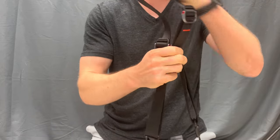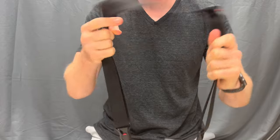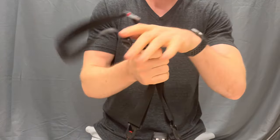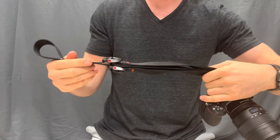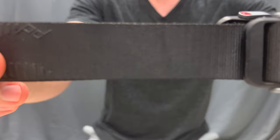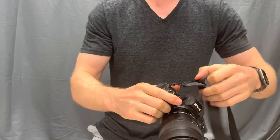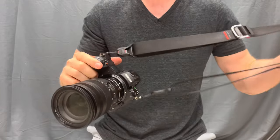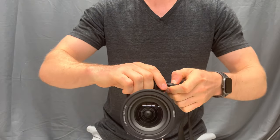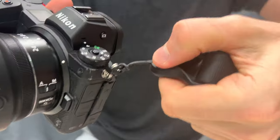First impressions here today. We're looking at the Peak Design Slide Light camera strap — this one happens to be black. To be frank, it looks pretty good and feels pretty good. But most importantly, what attracted me to get this is the concept that I don't actually use camera straps that often. I like to use them in dangerous environments where I might drop something, and it's the ability to click this little button and slide it off and on pretty quickly.